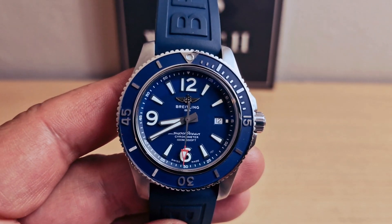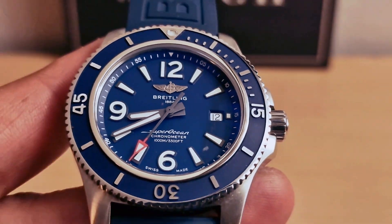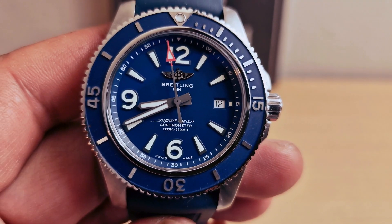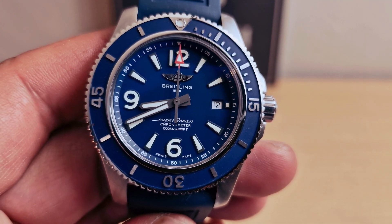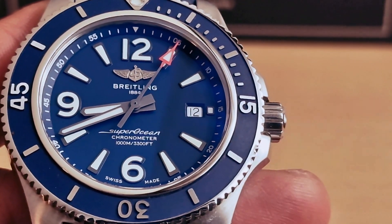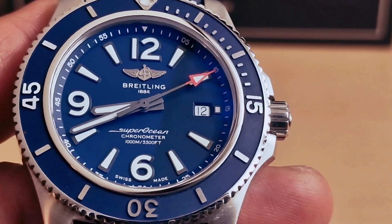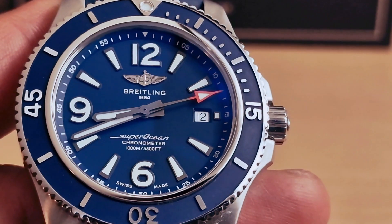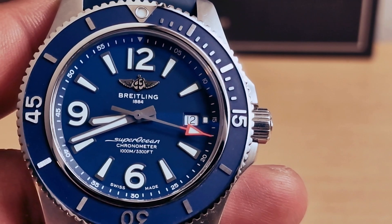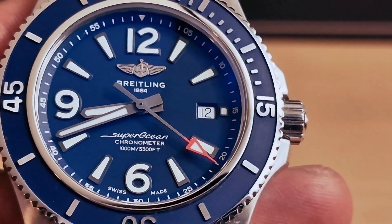Let me see if I can manage to do a closer look on the dial. There we go — we have a nice beautiful blue dial. Breitling logo at 12 o'clock, a nice beautiful red pip on the second hand, and date at 3 o'clock.